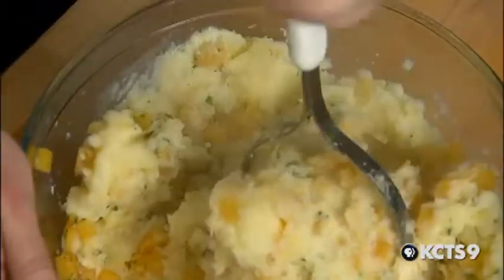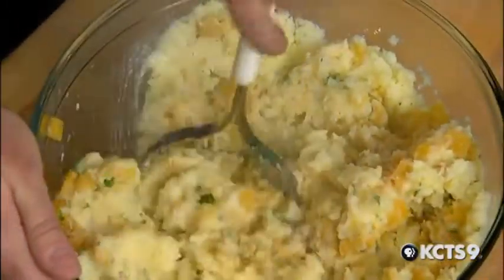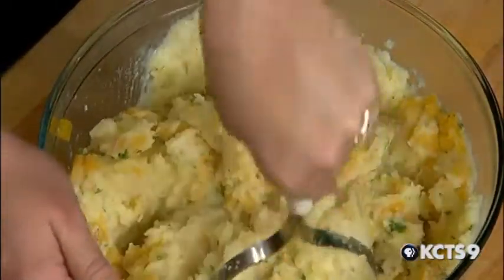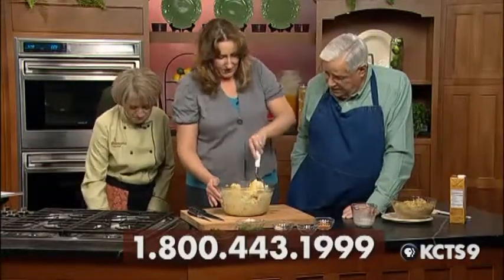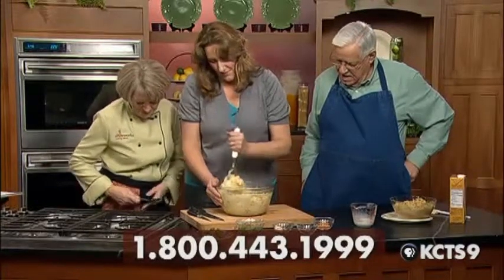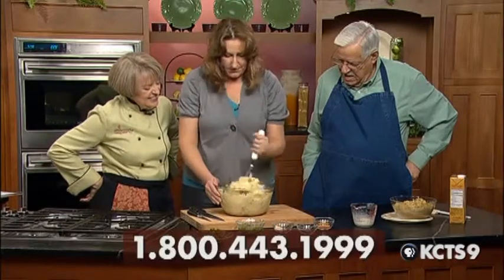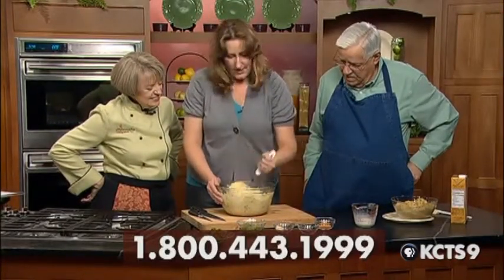Another twist on this is you can put it in the oven with cheese on top. More cheese? Oh, heck yeah — bring on the cheese. Being from Wisconsin, that strikes home pretty well. My mother was born in Pennsylvania, my father in New Jersey, and I've lived all over, but this is my favorite place to be — Seattle, Washington. God's country.